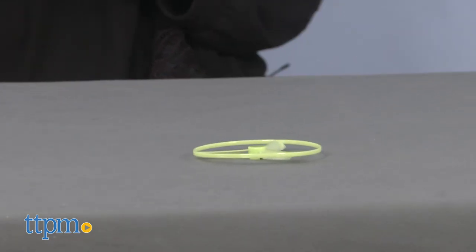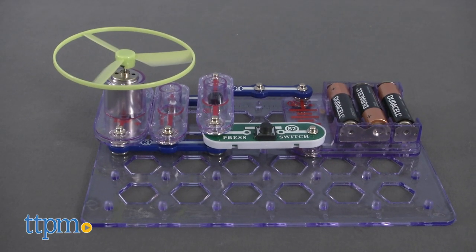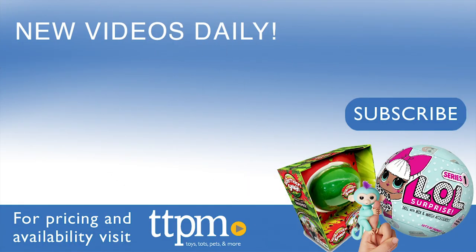This kit makes a nice introduction to the Snap Circuits lineup, as well as a hands-on way for kids to understand science concepts. For where to find current prices, visit TTPM, and subscribe to our YouTube channel for more reviews every day.